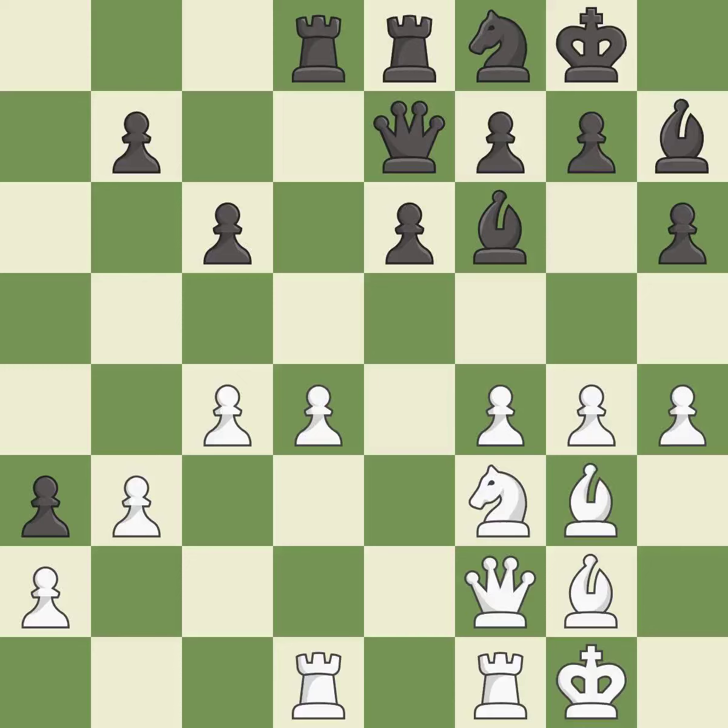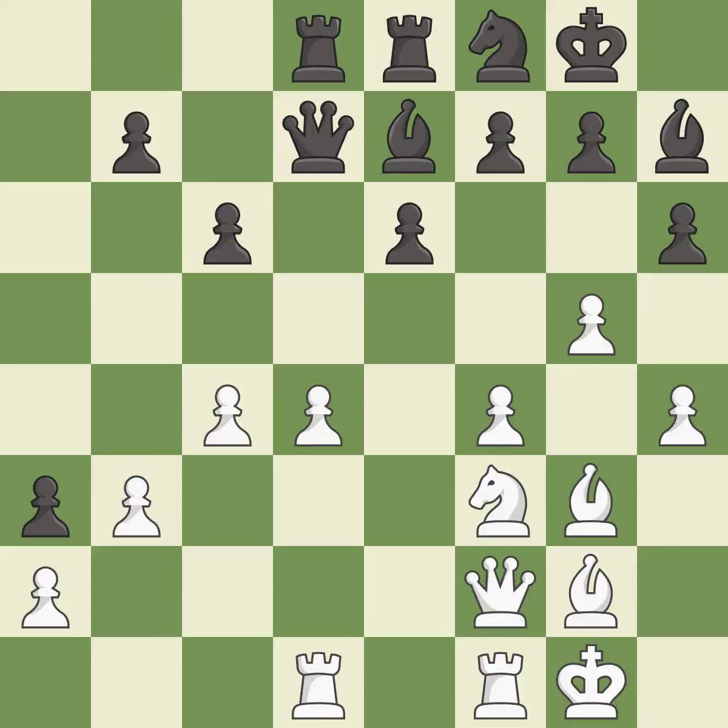This threatens to attack a trapped bishop — it is a miss. Only one move worked there, and this wasn't it. This overlooks an opportunity to strike at the center with a pawn — it is a miss. This took advantage of a mistake and White now has a winning advantage — it is a great move. This move puts the bishop on a safer square — it is best.